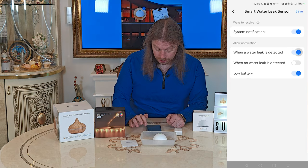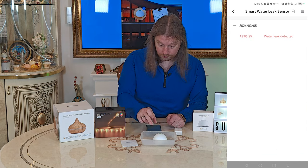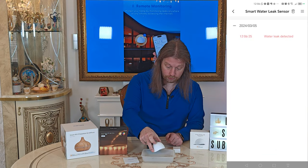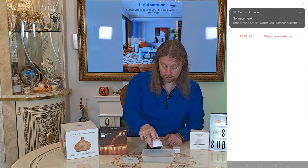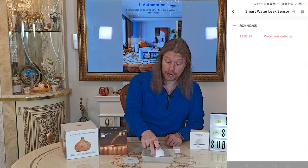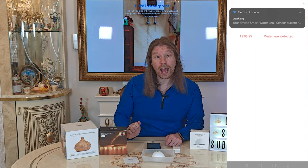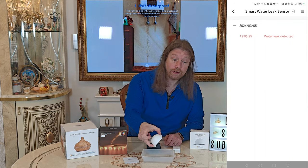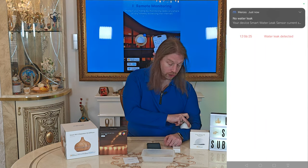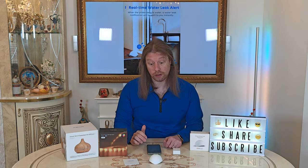The phone notification is coming up and we need to allow notifications and click Save. We'll dry that off — it's now posted 'no water leak detected' because we removed it from the water. Placing it back into the puddle, very quickly we get a response. That is very responsive — we'll just dry that off. That's very quick and responsive.